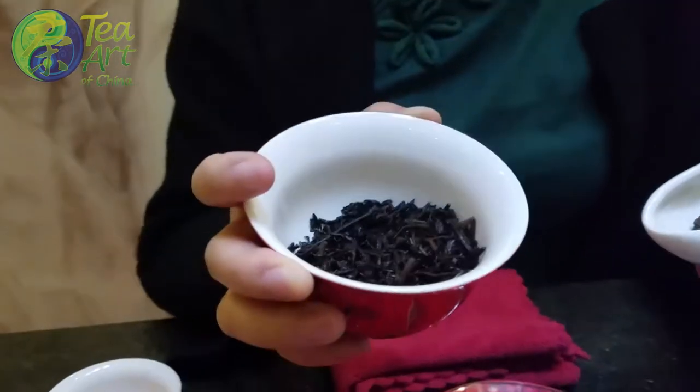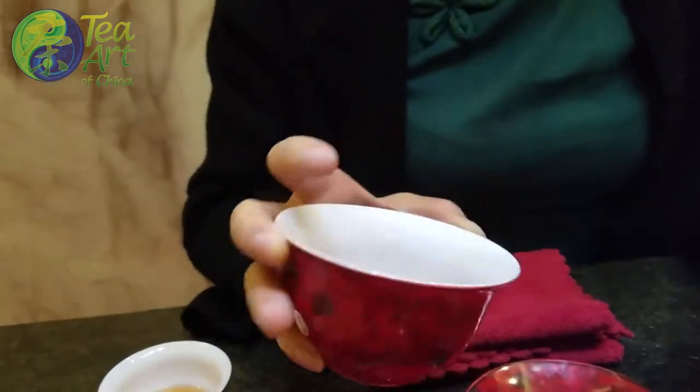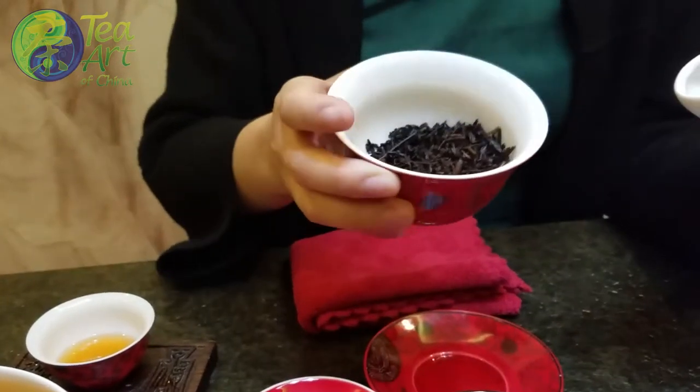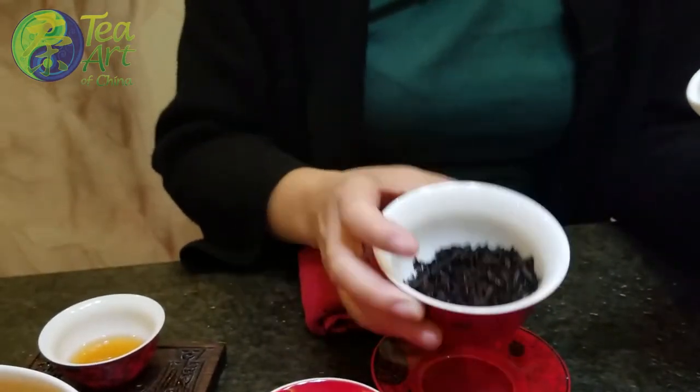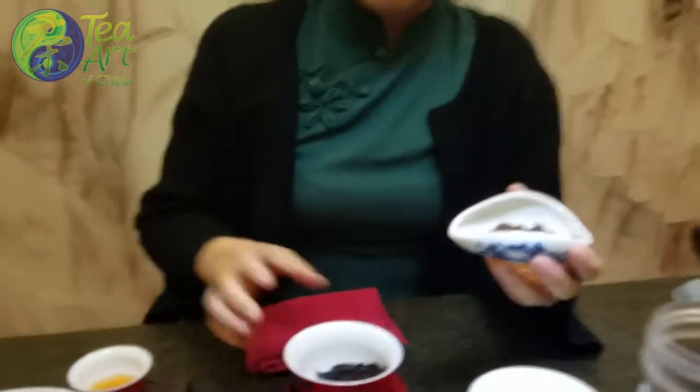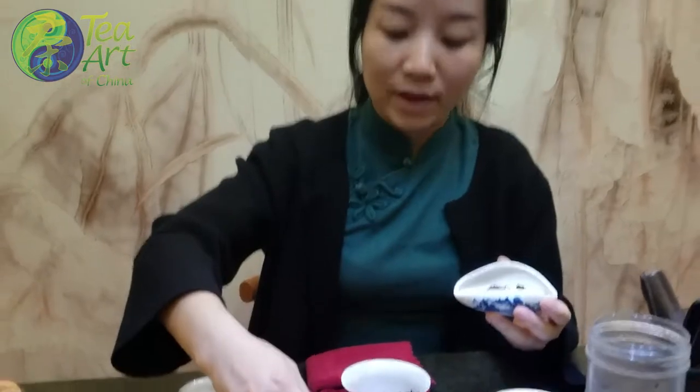This is the loose tea after brewing — at least ten times already. But the flavor, it weakens from around the seventh time. You can see the color is different from the beginning.